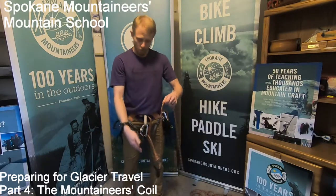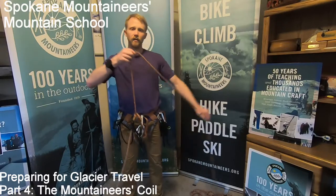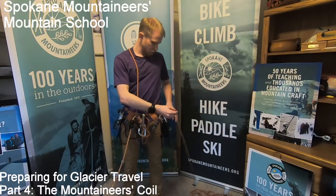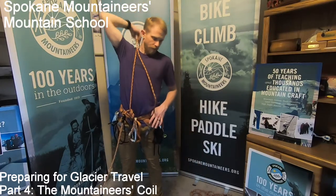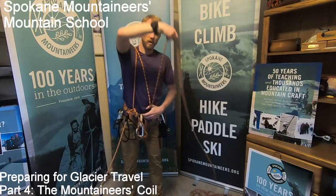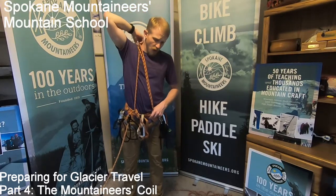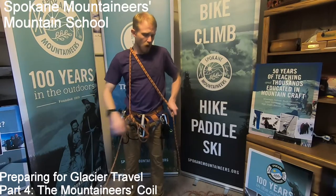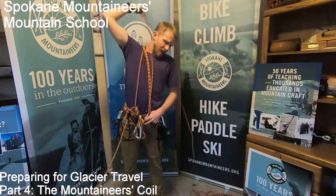To do that, I'm going to start at my knot — not at the end of the rope — and I'm going to pass it over my body, making the coil the appropriate size for me. Do yourself a favor: make your own coil, don't let someone else do it for you. I'm simply passing it over my shoulder, holding it in my left hand at the length that I'd like it to be.